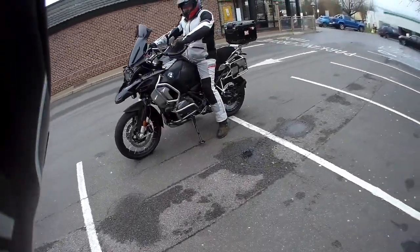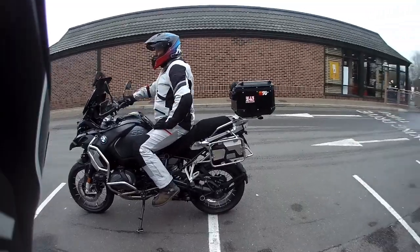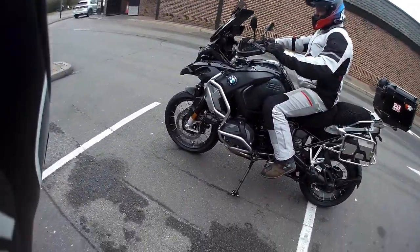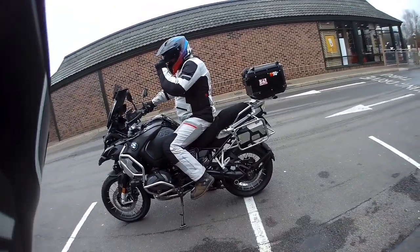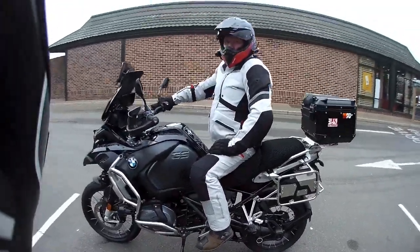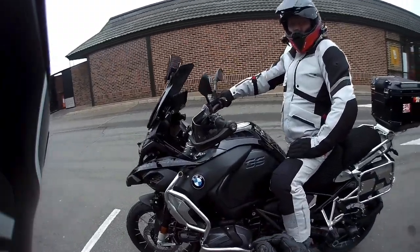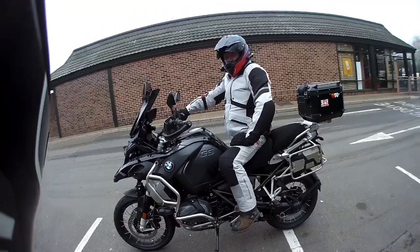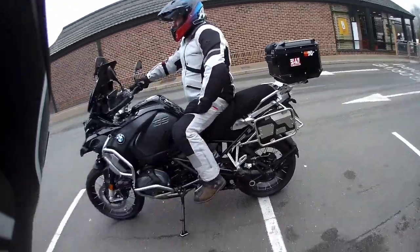Hey guys, welcome back to the channel. We're going to do a short video about being a pillion passenger. I haven't seen that many videos out there, so I'm going to give you an idea of how to get on and off the bike, and a little review of BMW's GS 1250 Adventure — Graham's very own. I'll give you my opinion of what it's like on the back.